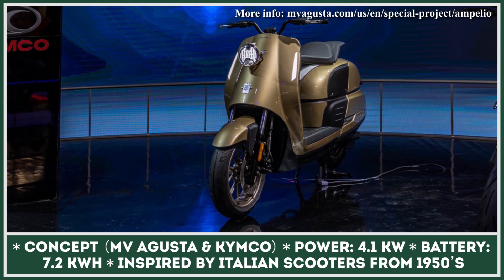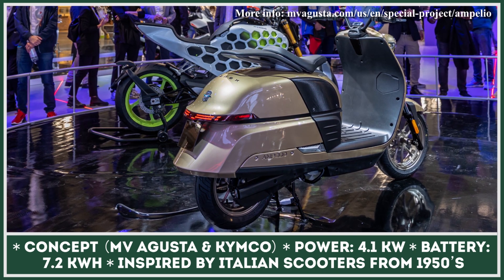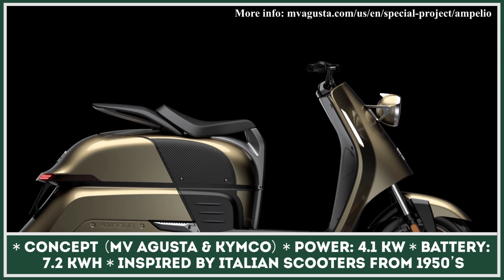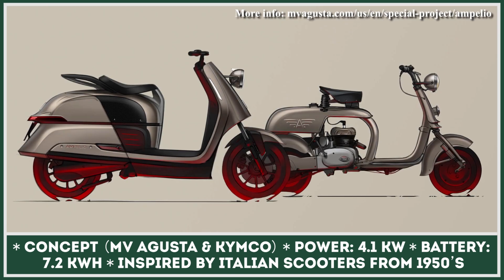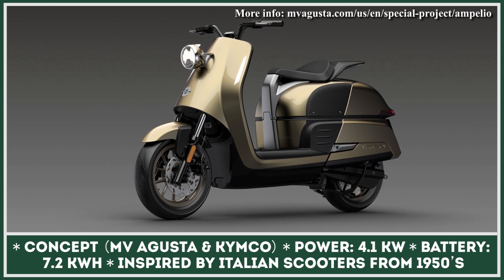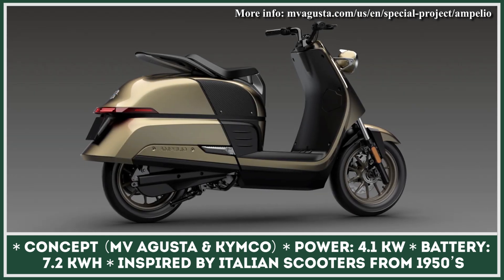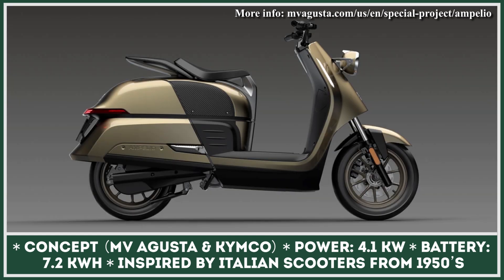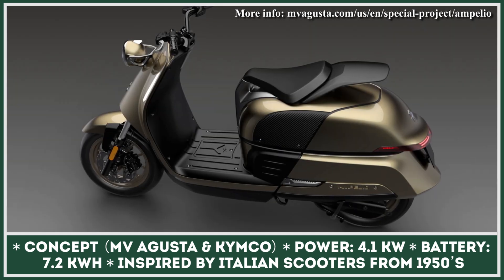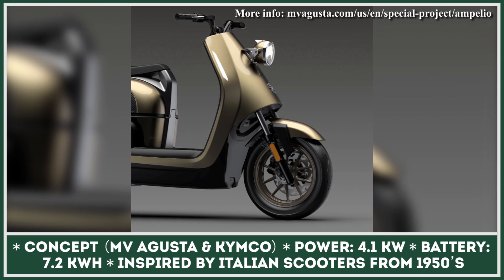Italy is home to a large variety of motorcycle and scooter manufacturers. However, they are still not treating the transition to all-electric power seriously — none of the big names have an all-electric motorcycle in their lineups, but it seems that MV Agusta wants to become the first to change this situation. Still, MV Agusta are playing it safe and working on a smaller e-scooter instead of a traditional motorcycle. This Italian brand has recently collaborated with Kymco, a Taiwanese motorcycle manufacturer that has raked up experience in developing battery-powered scooters. The joint cooperation ended up in the creation of the Ampelio concept — a fusion between classic Italian scooter looks from the 1950s and the latest scooter technology.